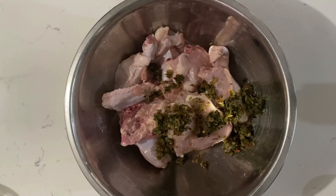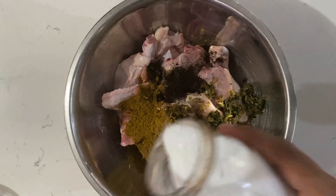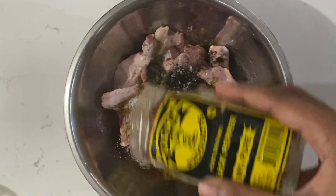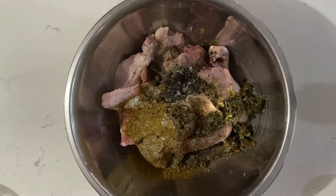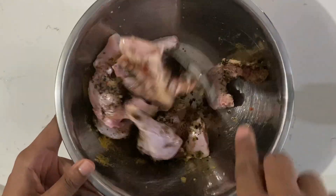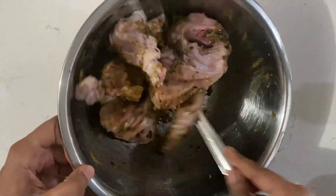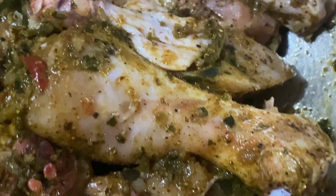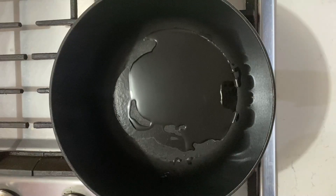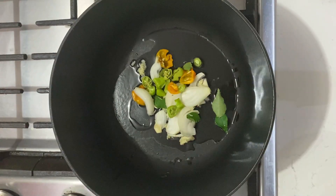We're going to start off by seasoning the chicken. We're going to add the green seasoning, some curry powder, some anchar masala, salt, and black pepper — don't add too much, you can always add more later in the cooking process. Mix this all up. You can either let it marinate for a little while or cook it immediately. I usually like to leave mine to marinate for about an hour or two, sometimes overnight. The flavors in there are just amazing when you let it marinate.